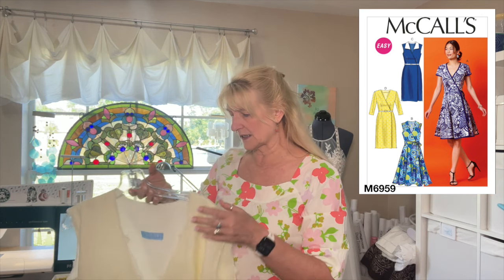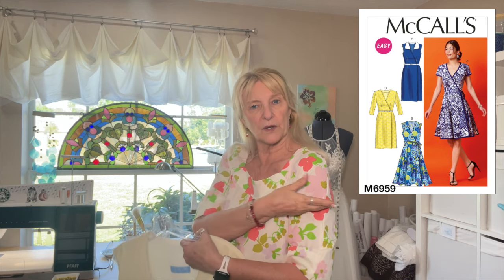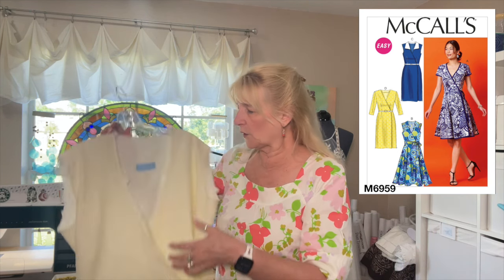I took the sleeves off because they were too tight. It makes me sad because I liked the sleeves. I liked the way that they were made and I liked where they fell, and it didn't work. Oh well.